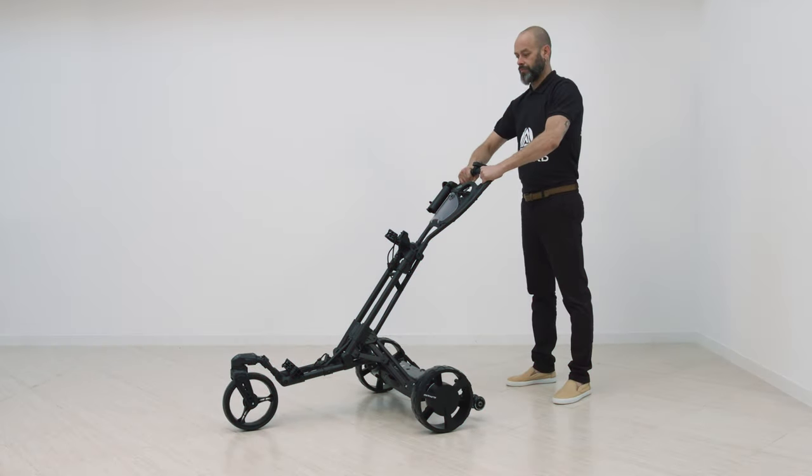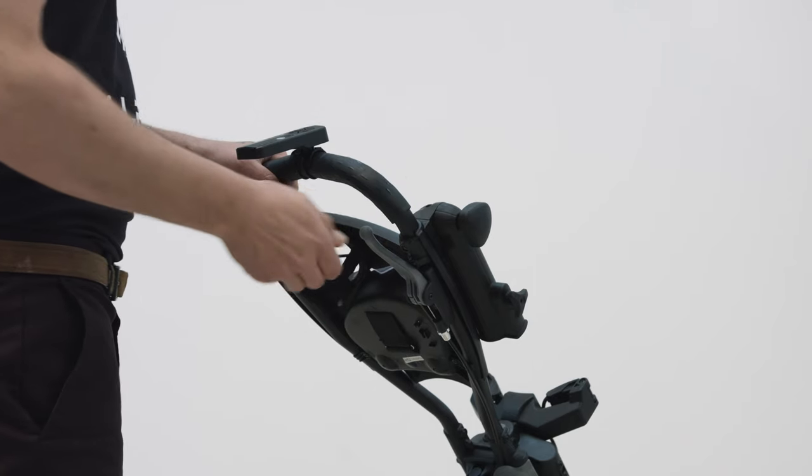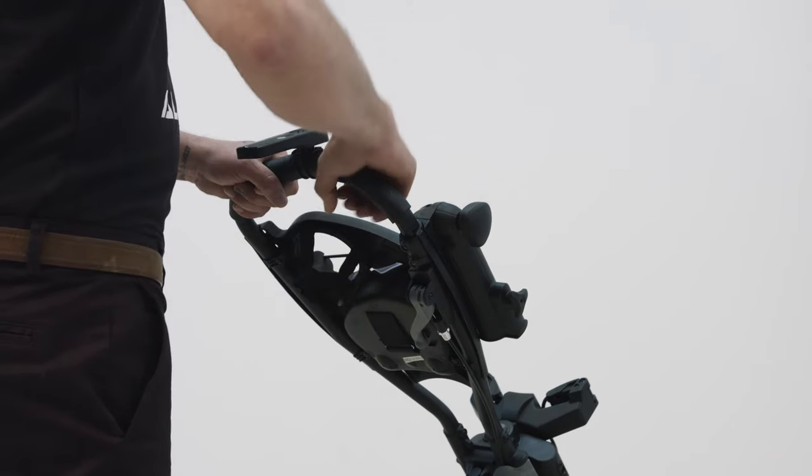Let's look at the electric golf trolley. The trolley has a lockable swivel front wheel. Use the lever under the handle to disengage.